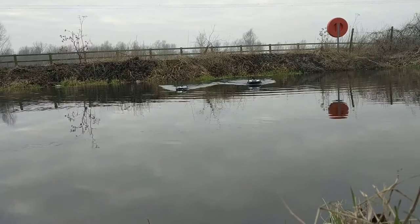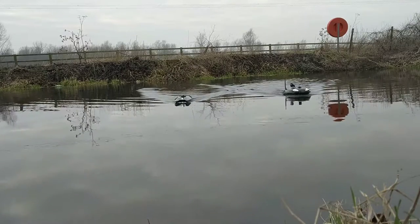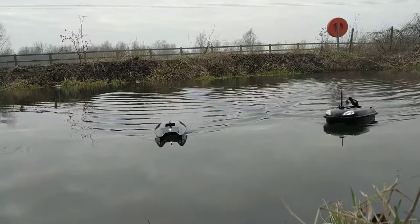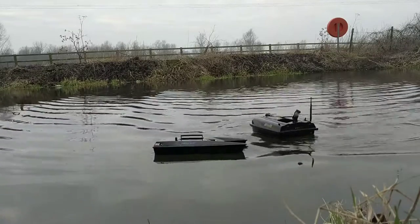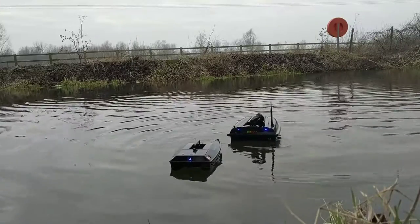Both go very well in the water. I think the ProCat is slightly more user friendly and slightly easier to handle. I think that could be due to the Atom's sheer battery power and size of the vessel, but they're both catamaran style which makes them very nice in the water.